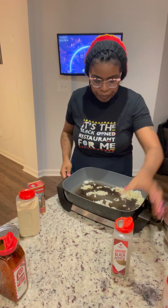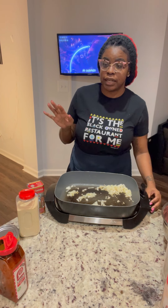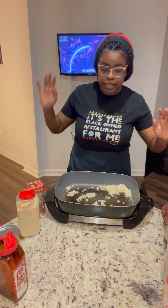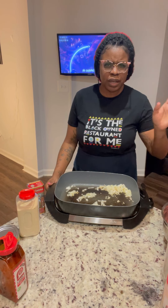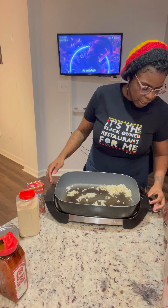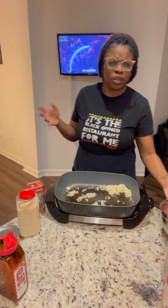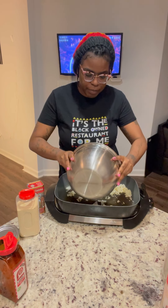I'm going to go ahead and throw my ground beef in the skillet. By the way, this skillet is a lifesaver — it cuts down on washing dishes and using the dishwasher. I can make almost anything inside it. I believe I got it from Walmart when I was on vacation because my hotel room didn't have a stove. It goes up to 420 degrees and it's by Oster.